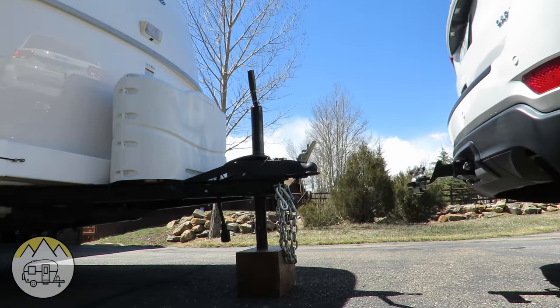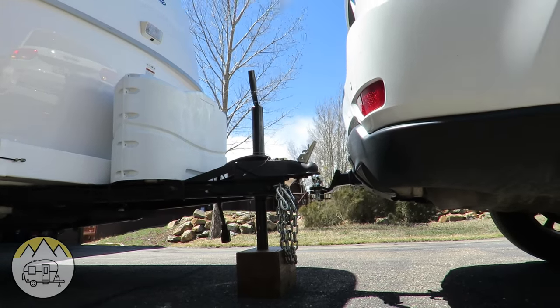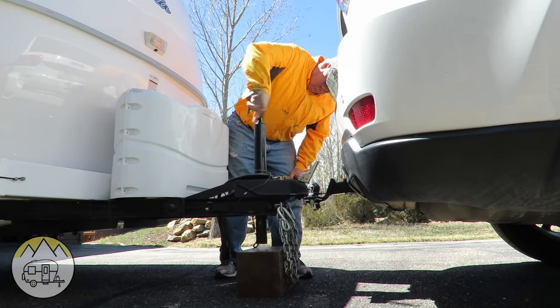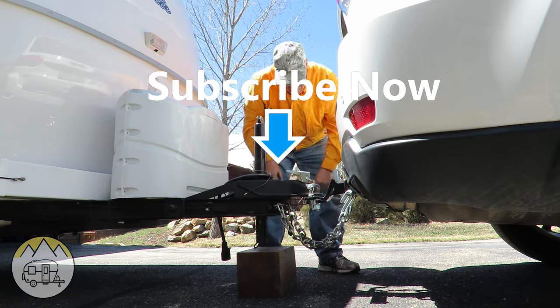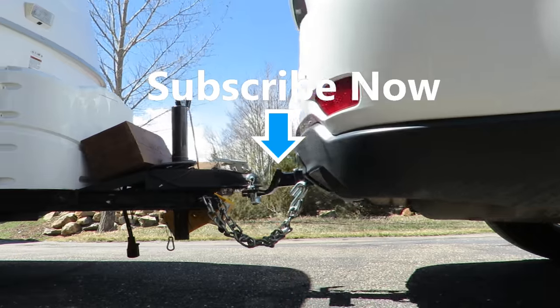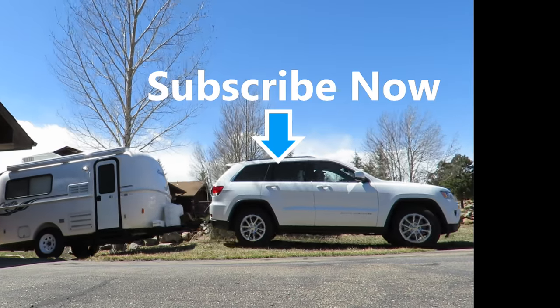Now that I've finished the wax job, it's time to hook up the trailer and put it away in its little parking spot beside the garage until we leave for the next trip. Hope you enjoyed this video — if you did, give it a thumbs up. If you haven't subscribed to the channel, click that subscribe button so you won't miss our next RV adventure. Thanks for watching — I'll check you later!